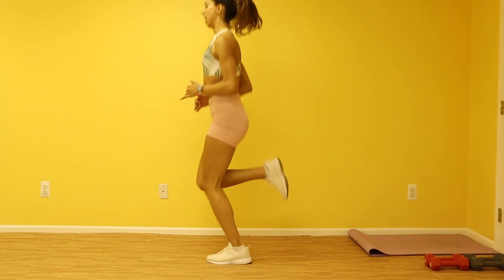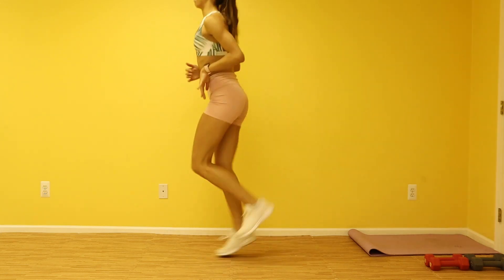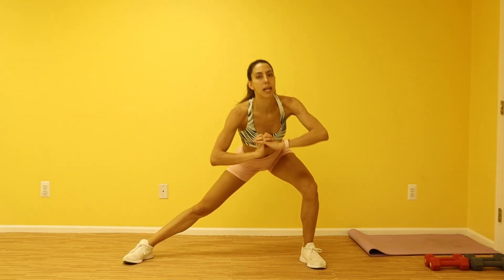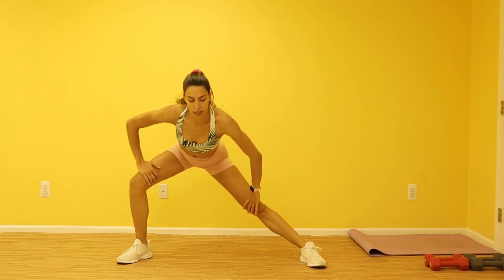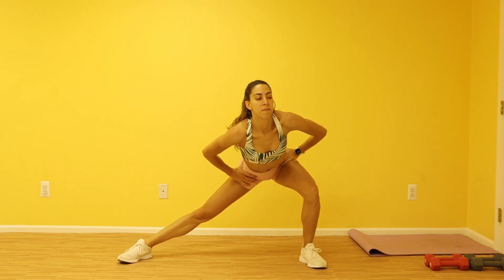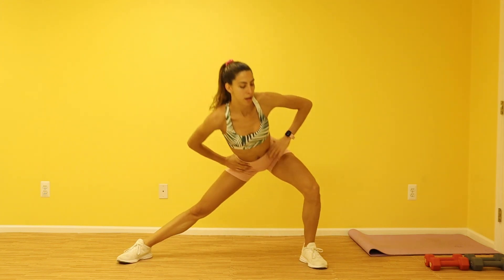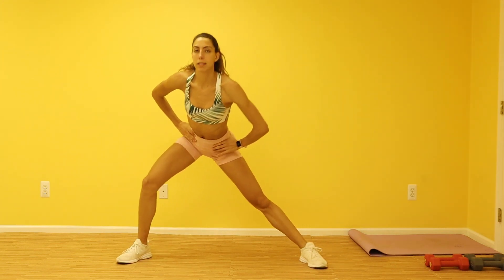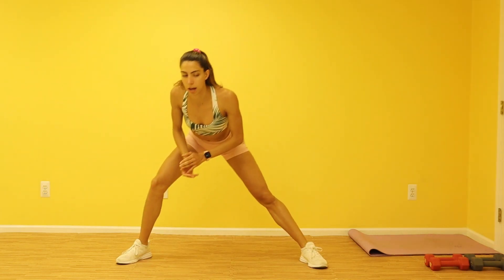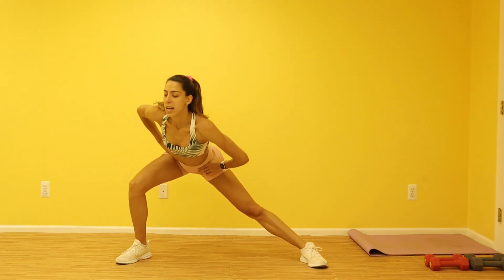Breathe guys — breathe in and exhale big. Spread those legs out, come down to the side, and you're gonna stretch out those inner thighs. Breathe in big, exhale out. Breathe in and exhale. Keep moving, about 10 more seconds, find that stretch. Remember to always sit your butt back — don't let that knee come over that ankle. Breathe in and exhale. All right, you got three, two, and one.